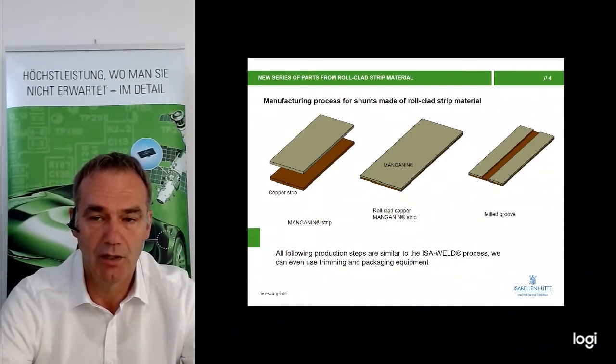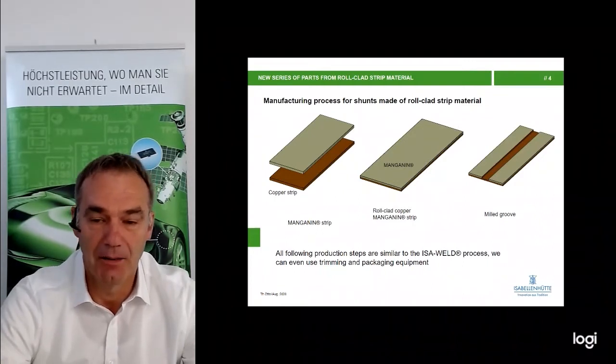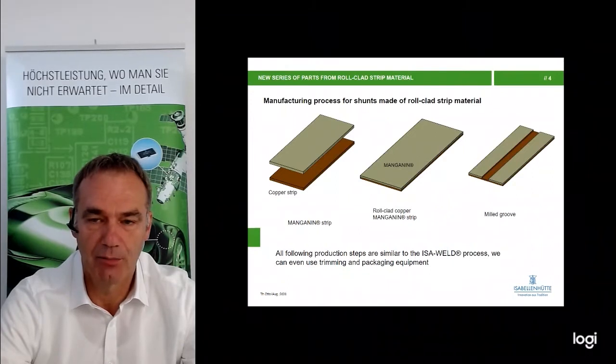After we mill the groove into the material, you can see the two terminals. Note that the groove should be into the copper, not into the manganine. All following production steps are similar to the Isawelt process.